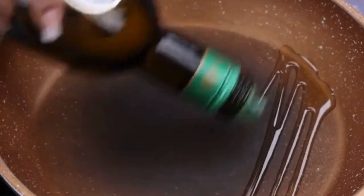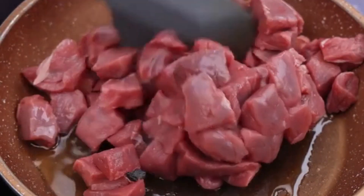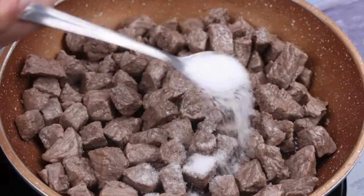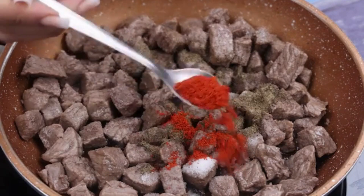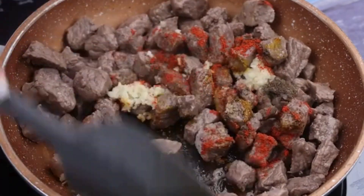Now in a pan, I will put a little olive oil — it does not need to be much. Let's add 500g of meat and stir with a spatula to fry evenly on both sides. I'll add a teaspoon of salt, half a teaspoon of black pepper, a teaspoon of paprika, and a tablespoon of garlic. I will mix all the ingredients very well.